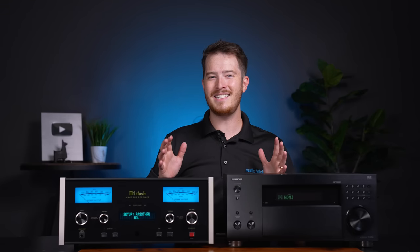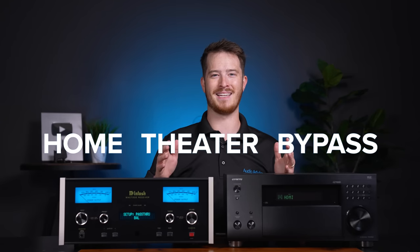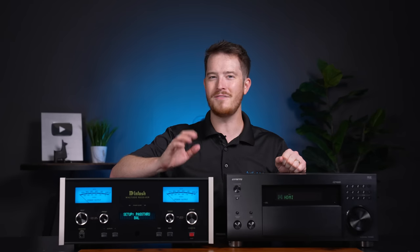This video is all about a great concept called Home Theater Bypass. Let's take a look at how it evolved and how it works.